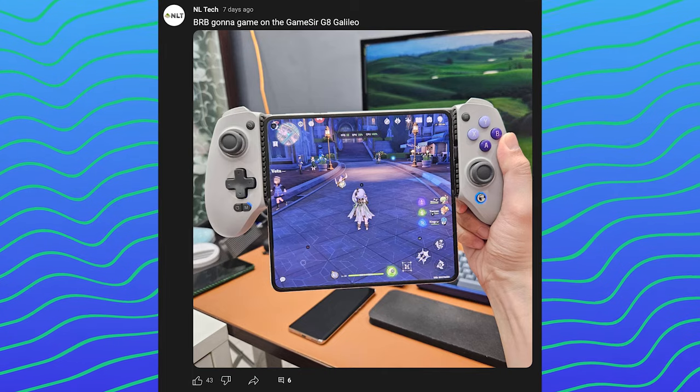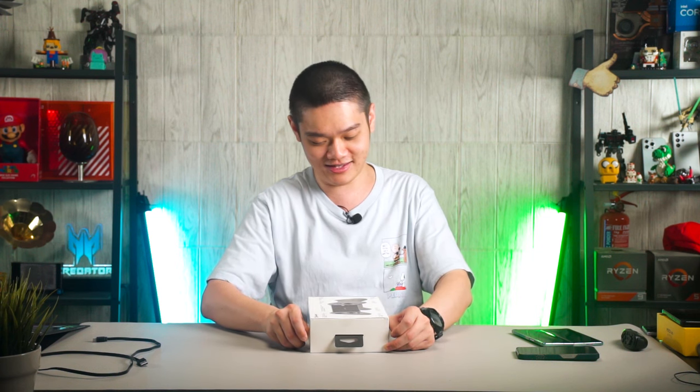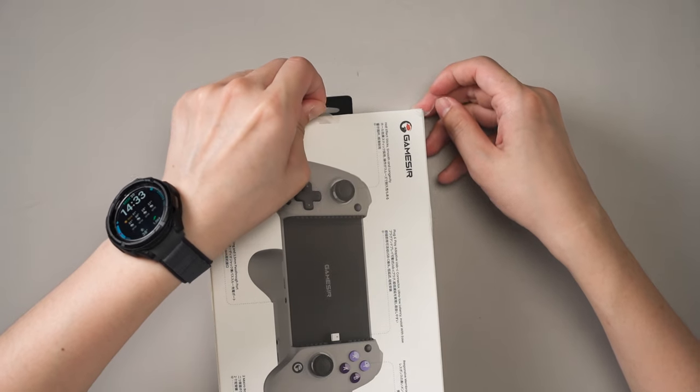A while back, I posted on our YouTube community page that we had the GameSir G8 Galileo Type-C. This is an interesting controller because it's technically the third generation using this kind of layout. We looked at the GameSir G2, then the G3, and now there's the G8 — so this is the third time we are looking at such a controller by GameSir.